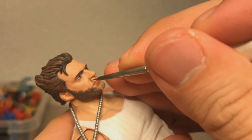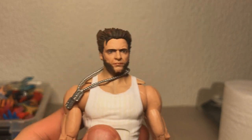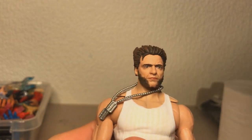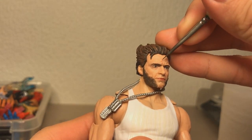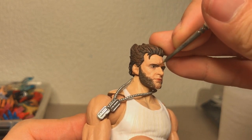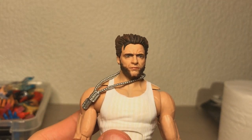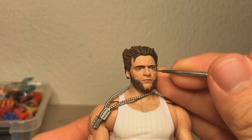So I got the Amazon Wolverine Hugh Jackman figure and it's actually a pretty great figure. The likeness is pretty good — in some angles it's spot on, and then for some other angles there's just something a little bit off about it. So what I'm going to do is try to repaint it and see what can be done about the likeness.